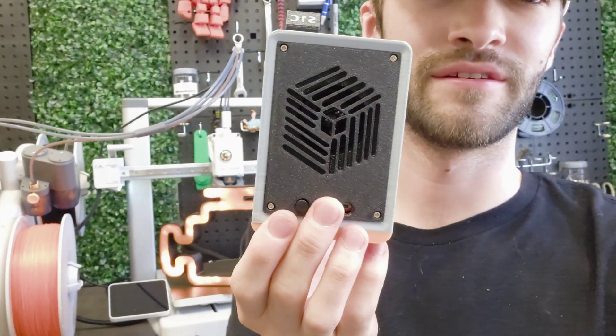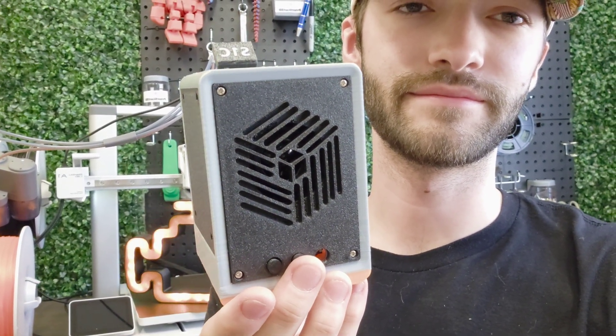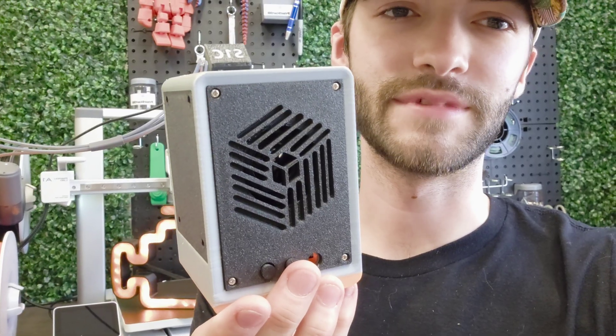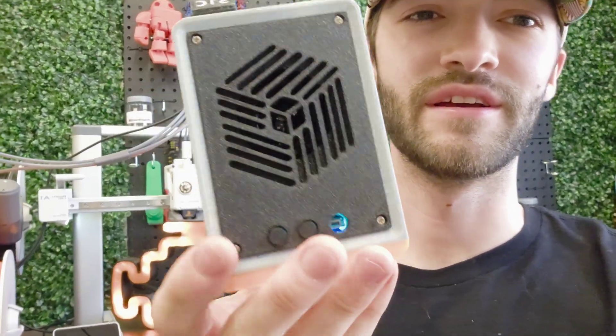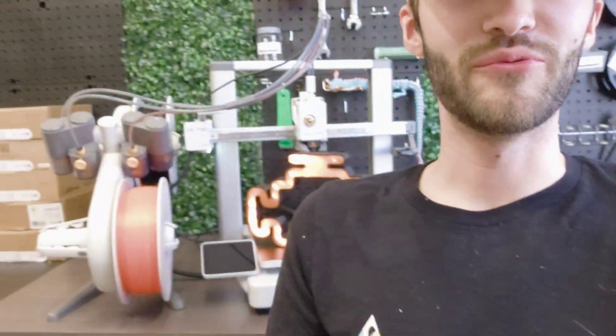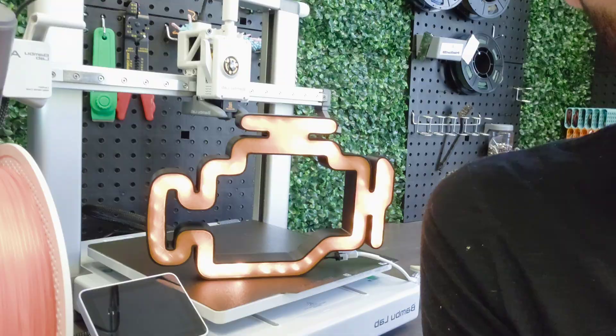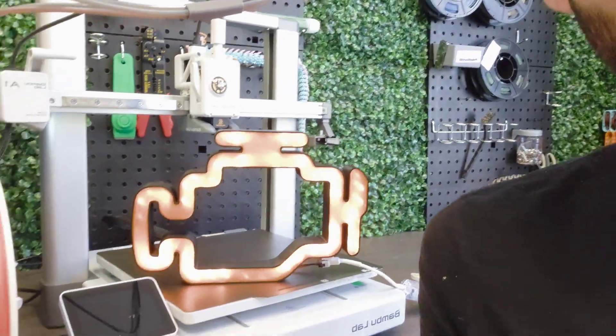Listen to it when it turns on — it's so happy to start playing music. And look, it's got little LED lights as well. Check it out, we just finished the check engine light LED box, which I will have a video coming soon.